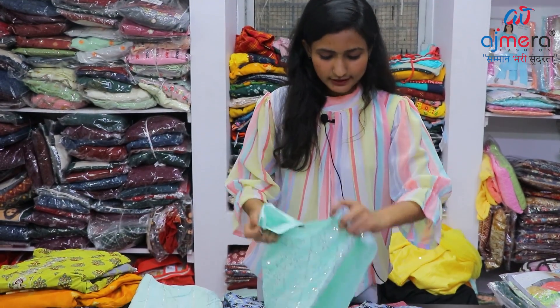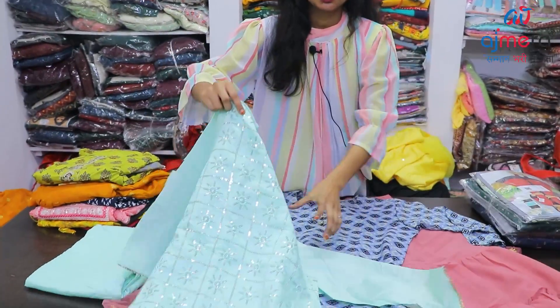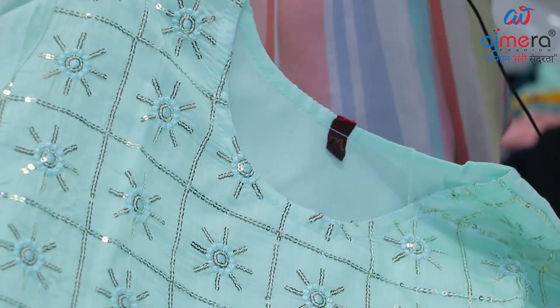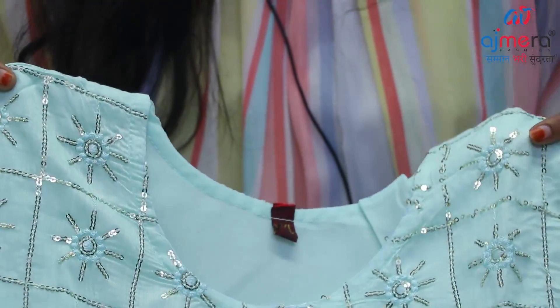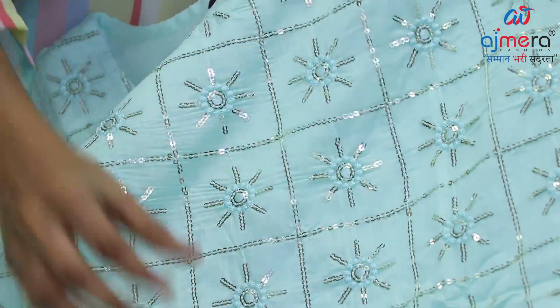We will see this one in cotton fabric. It is very beautiful and very soft material. In cotton fabric, we have a lot of lightweight options with good water absorption. In the checks pattern, we have a lot of sequence work and thread work.